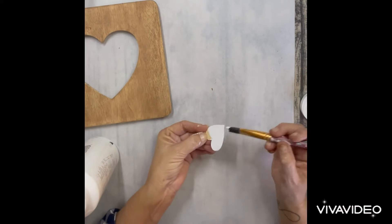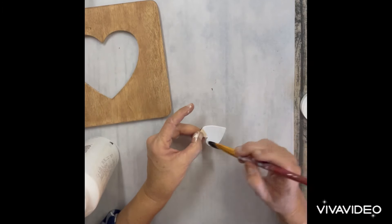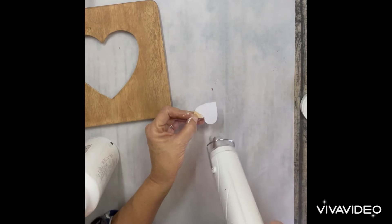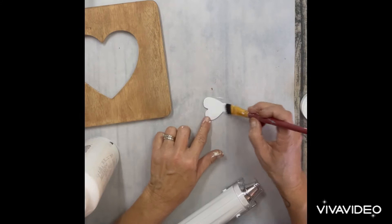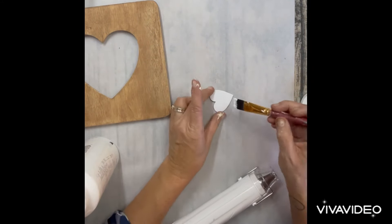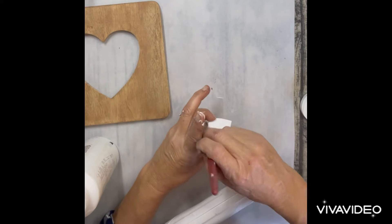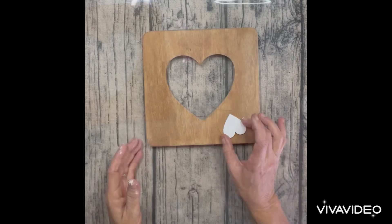I pulled out this little heart out of my stash, and I'm just going to paint it white because I'm going to stencil the word love in white. So I painted this white — it was very little, so I had to dry it and then continue to paint it, finish painting it, cause it was super little and hard to hold. I got that painted white and then I just dried it.